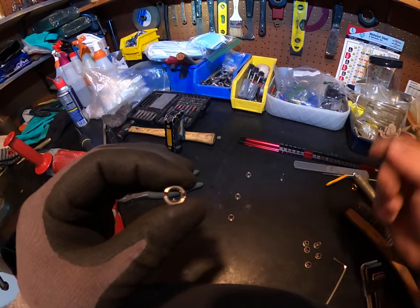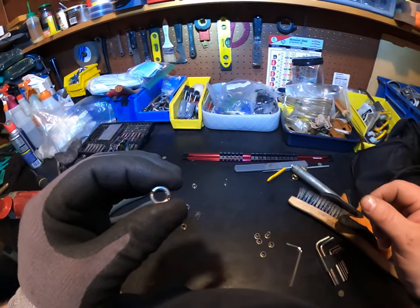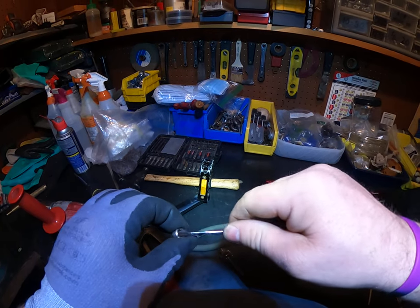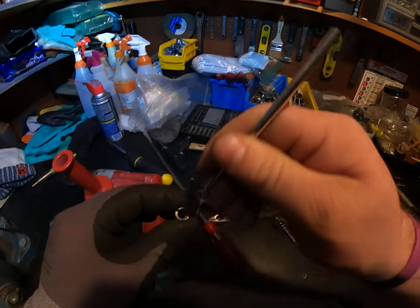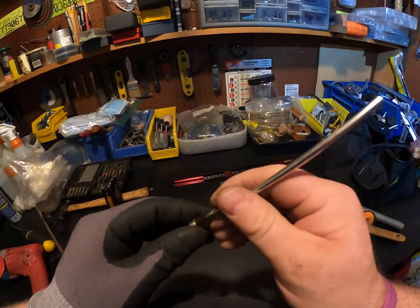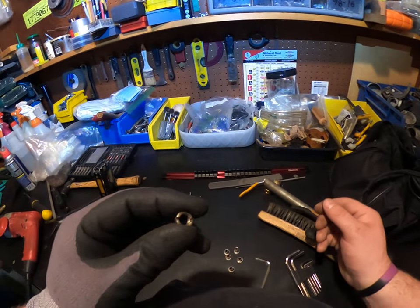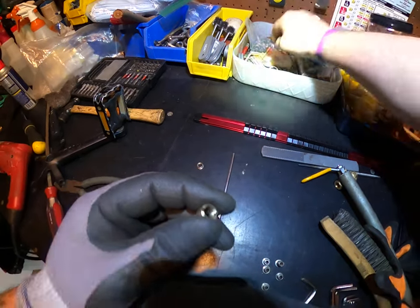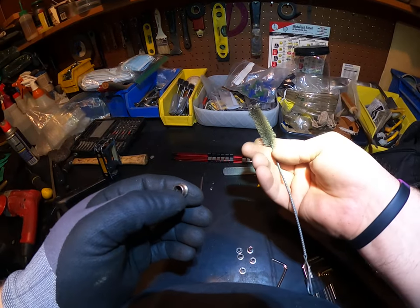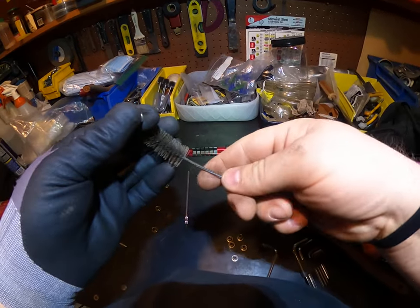Actually, I might have some little pipe cleaners — let me look around the shop. I've got these little paint brushes here, but they won't do the trick — they'll get some of the gunk out, but what we need is basically a little thin tool. I'm looking around the shop and — oh, here we go! Yeah, one of these guys. You can get through there quite easily, on at least one side.